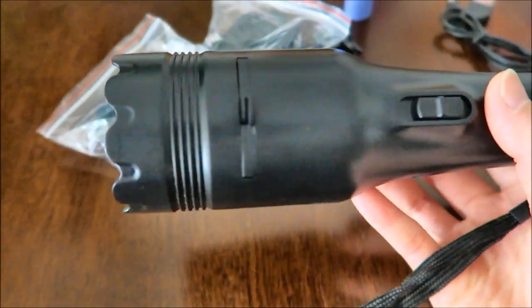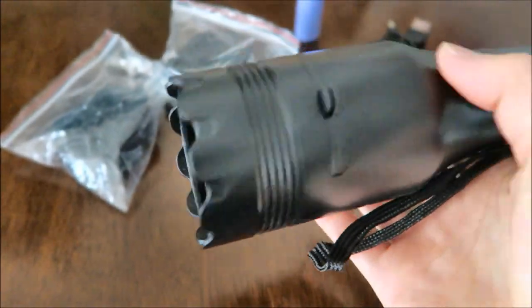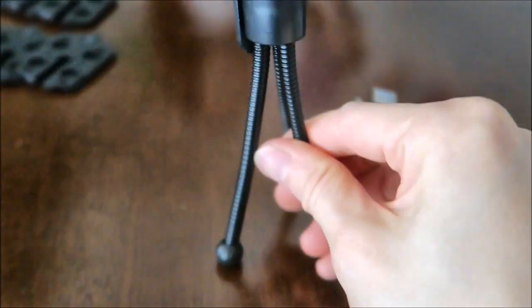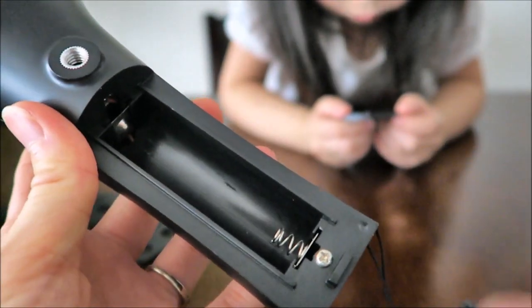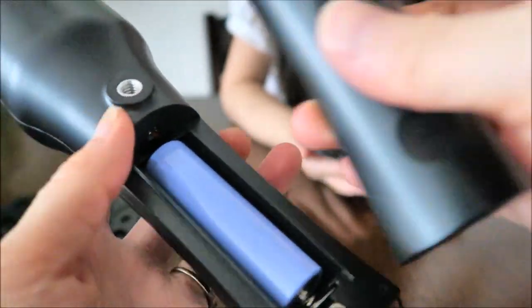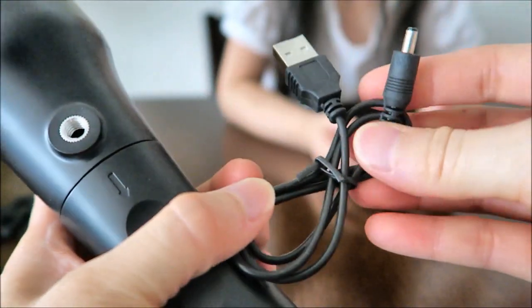This is how the flashlight looks like, and it already has a slide inside too. Let's put on the battery. It also comes with this lamp stand or flashlight stand, so you could put the batteries in the back here.